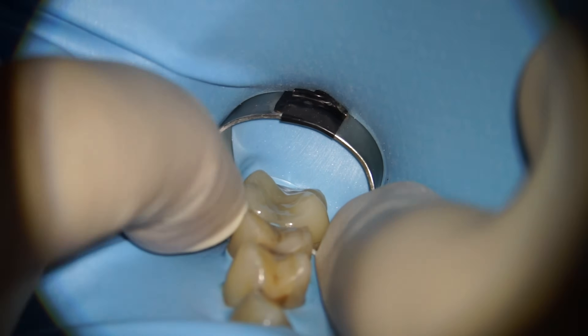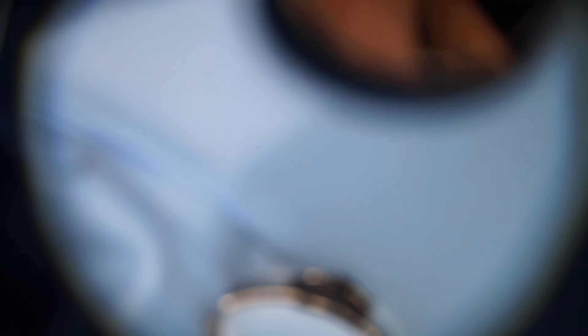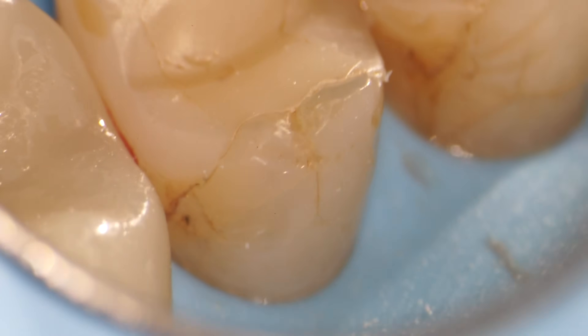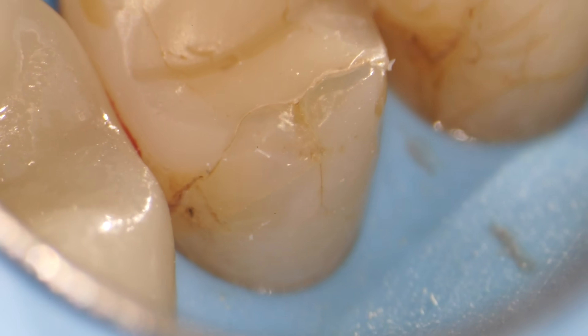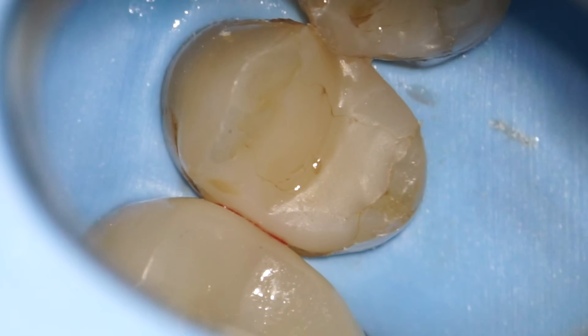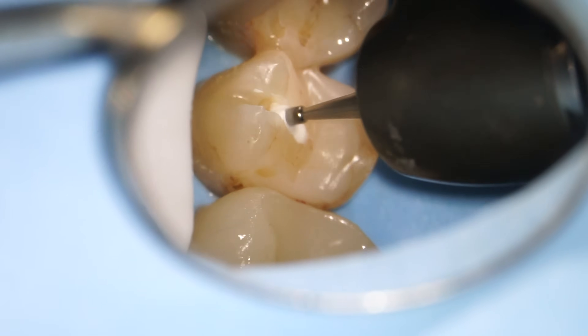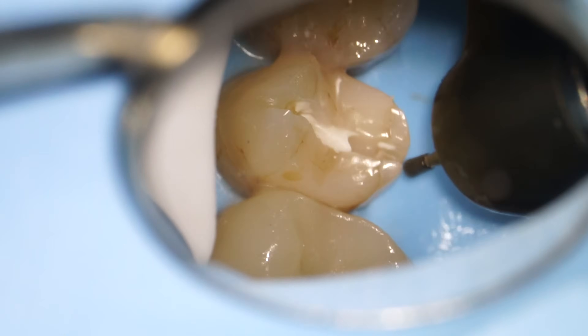So why would a dental crown be necessary? When a tooth has a really large filling, it's possible for the tooth structure around the filling to start cracking, as you can see in this case. The first step in a dental crown is to actually remove the top two millimeters of the tooth structure — that's the chewing surface that we're removing two millimeters of natural tooth away from.